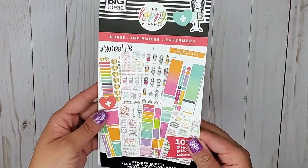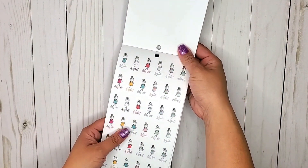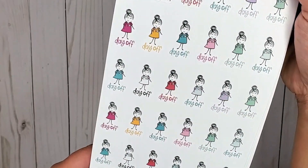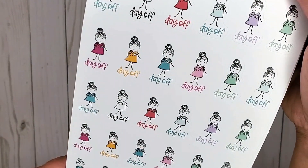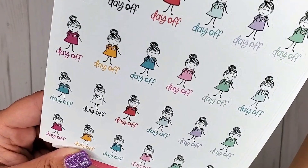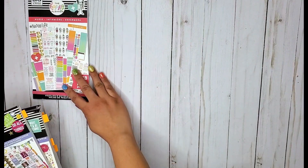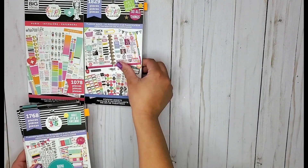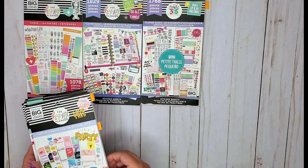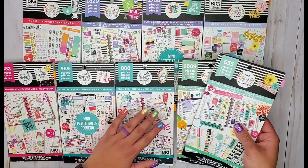I did forget about one book, so really we have nine. This is the Nurse book, and in here we have a full page of these little stick figures that say 'day off.' Super cute — I really like these actually.